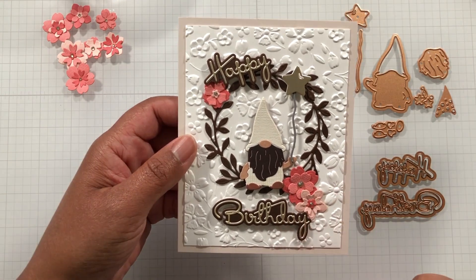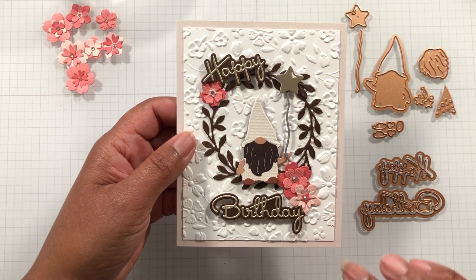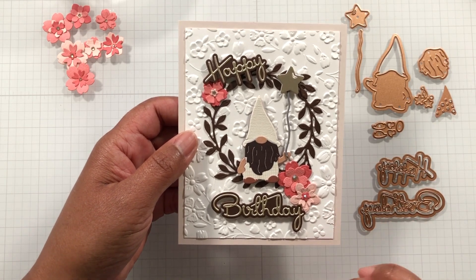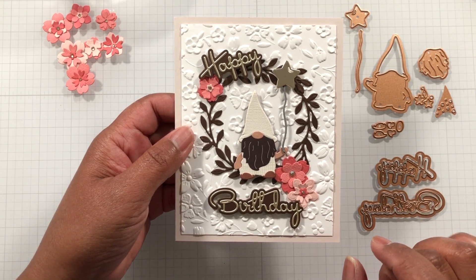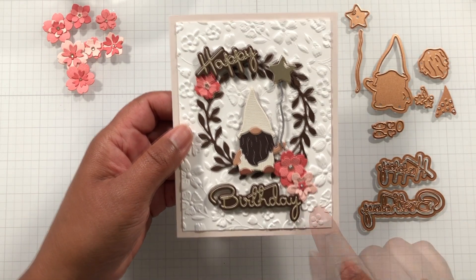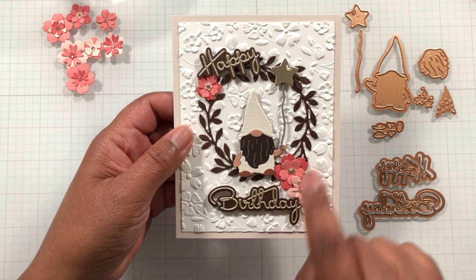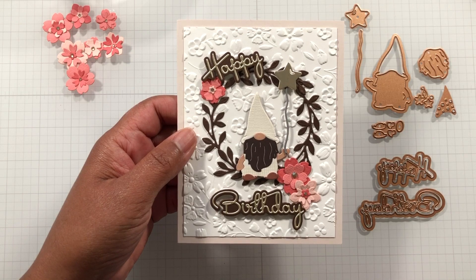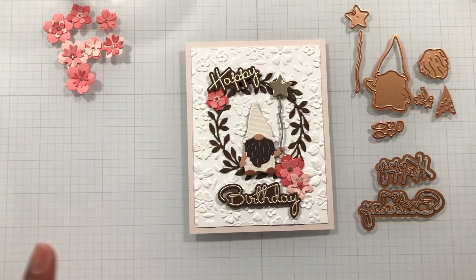And notice these new florals — I got some new flowers from Spellbinders. This is actually a new die set to me that I bought with the Spellbinders Thanksgiving sale. And notice, if you look at that edging, notice how it's reminiscent of this embossing folder. I'm loving that, and it comes together very well. So we'll talk about it because it's over here on the side in a second.